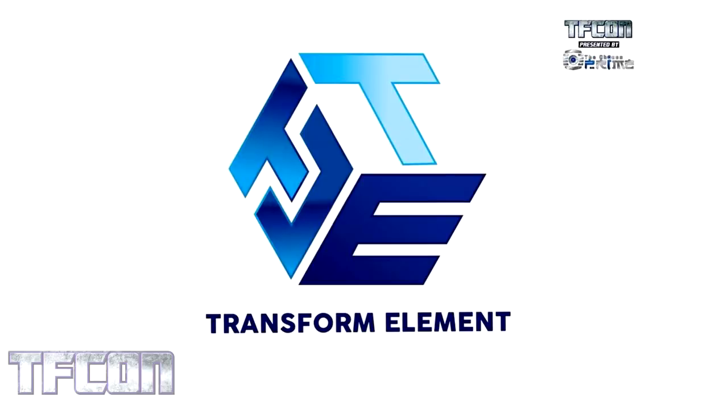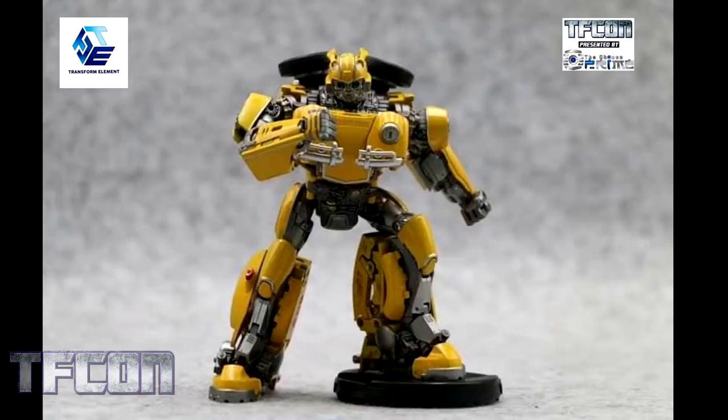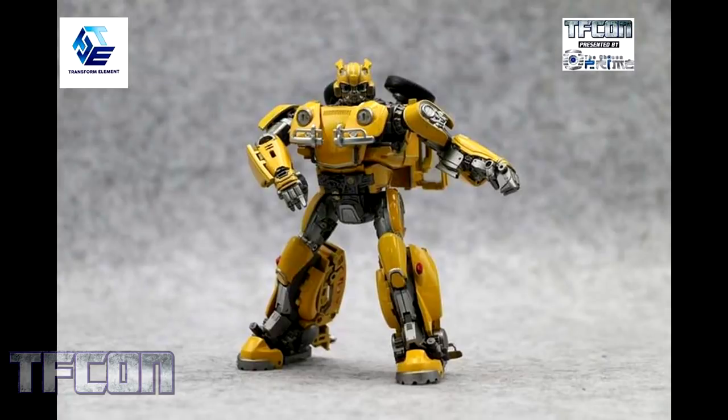Following Banana Force, we're going into Transform Element. Transform Element have been doing movie-style designs as well as their own Legends figures. Set to release very shortly is their Transform Element Beetle, their version of movie Bumblebee. This character and this design is being seen a lot right now in the third-party world — it's such a fun design. It's such a different take on the traditional movie Bumblebee, which some fans didn't like and some fans love, but I think a lot of people agree that this is a really good-looking Bumblebee.